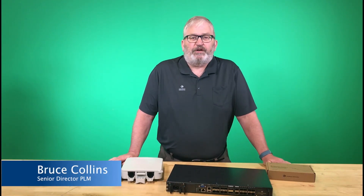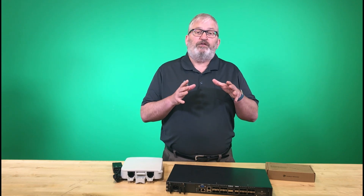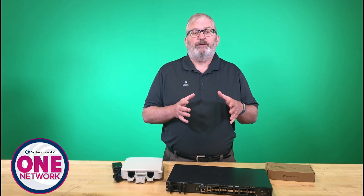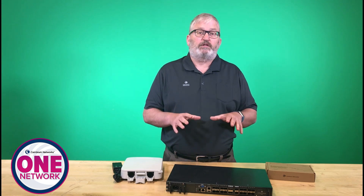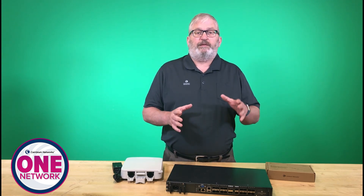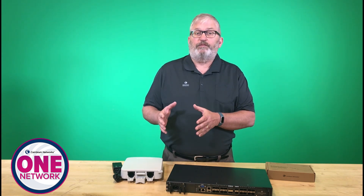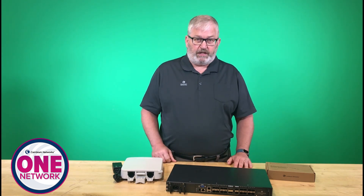Hi, it's Bruce Collins here. I'm the Senior Director of Product Line Management at Cambium Networks. I'm very excited to show you the newest part of the One Network set of products from Cambium Networks. This is the Cambium Fiber Solution, the latest addition that complements our wireless portfolio. We'll talk about our fiber portfolio, all of it managed with CN Maestro.